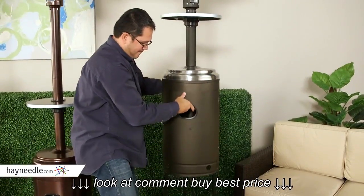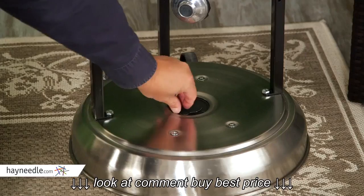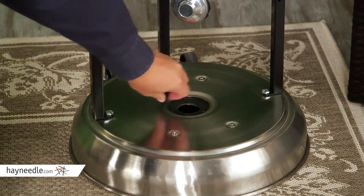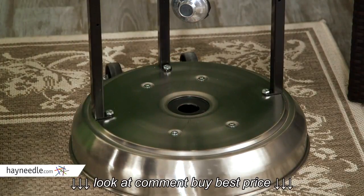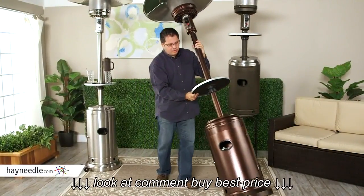Inside the cover is a sturdy steel frame that the two-piece, two-and-three-quarter-inch pole is attached to. The base comes with a sandbox for additional stability — just pop the cover and add sand for additional weight. These units also come with wheels for ease of movement.